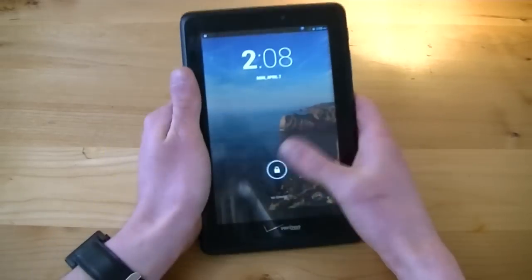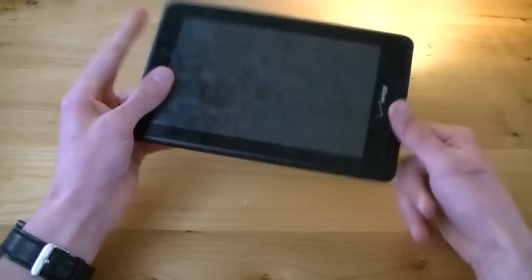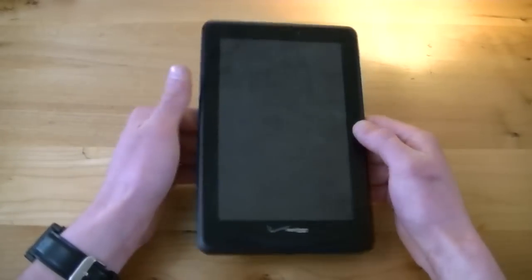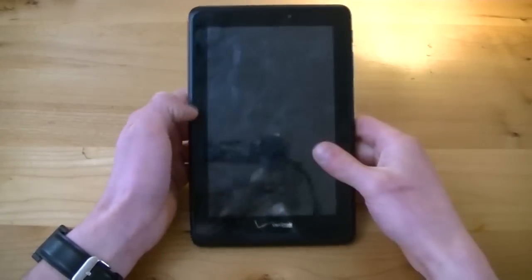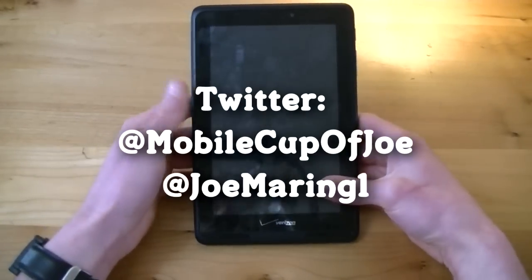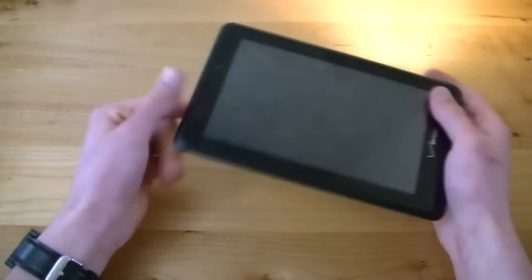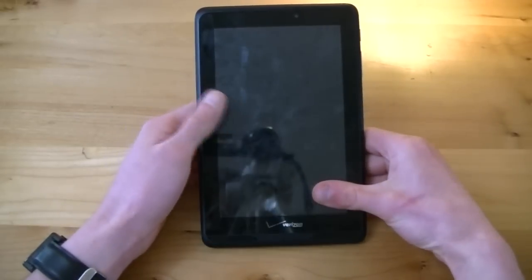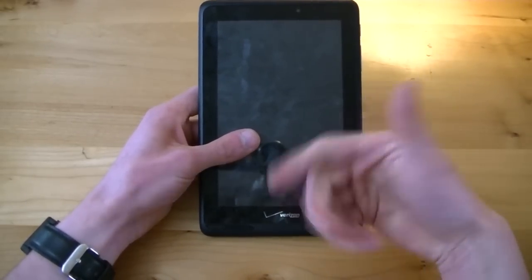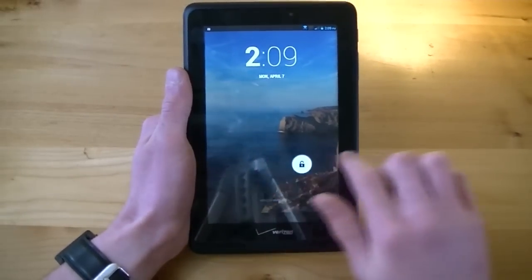That's all the time I have for this episode of Mobile Cup of Joe. If you'd like to know more about the Verizon Ellipsis 7, or if you have it or want to share your thoughts, please let me know down in the comments below. Don't forget to check out my comparison video between this and the Google and Asus Nexus 7 tablet. Make sure you follow Mobile Cup of Joe on Twitter at MobileCupofJoe, and follow me personally at JoeMarine1. Be sure to subscribe to never miss the latest episode of MCOJ, and if you liked the video, I'd really appreciate it if you hit that like button. Thank you so much for watching, have a wonderful day, and I'll catch you in the next video.